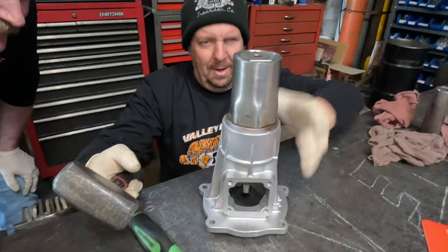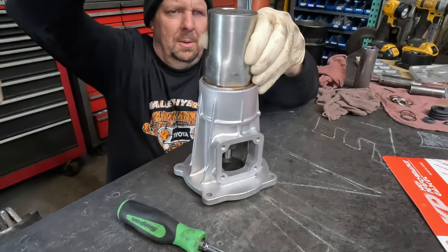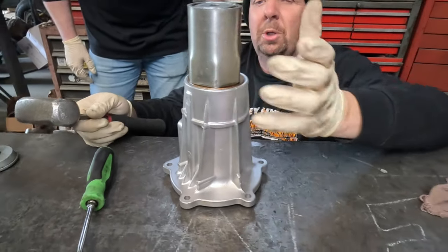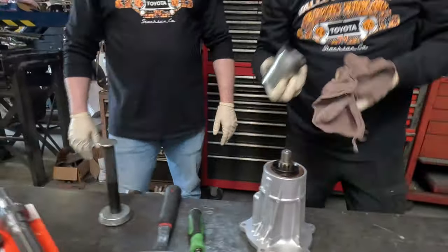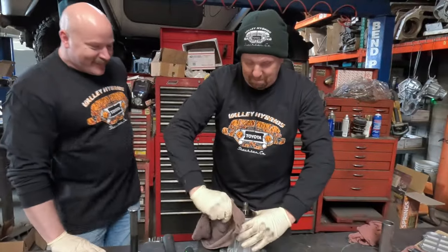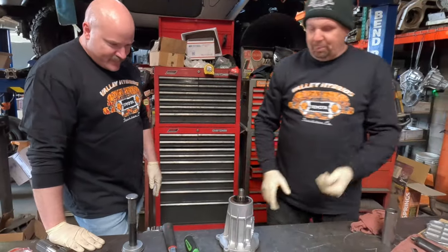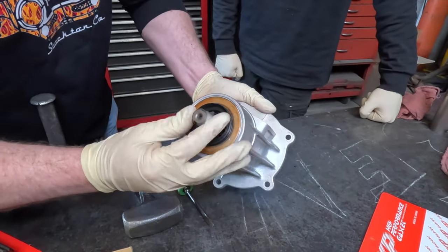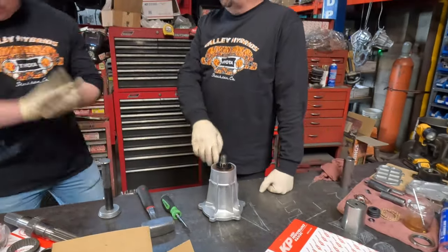Since my depth perception is not great, I have to do it this way. Nose cone is pretty much done — turn it around and look at all the sides. This thing looks like it belongs on the space shuttle — probably better quality than what's actually on the space shuttle.